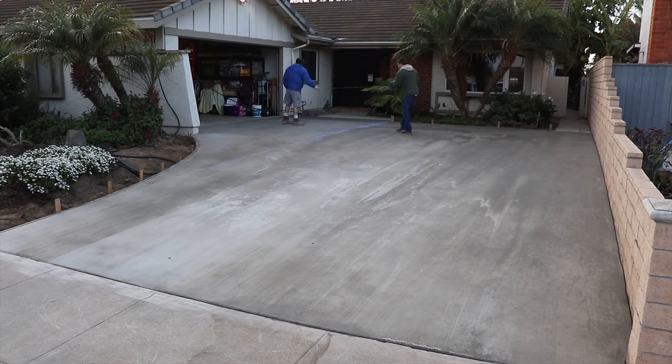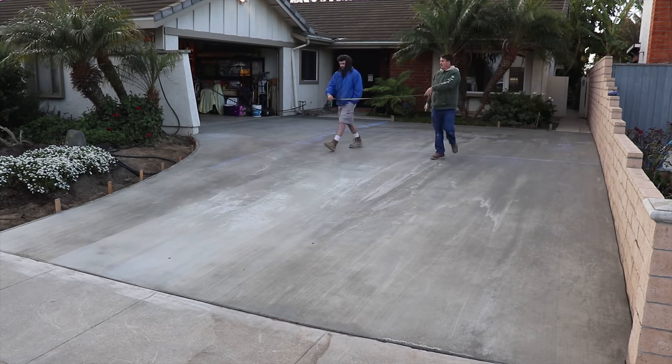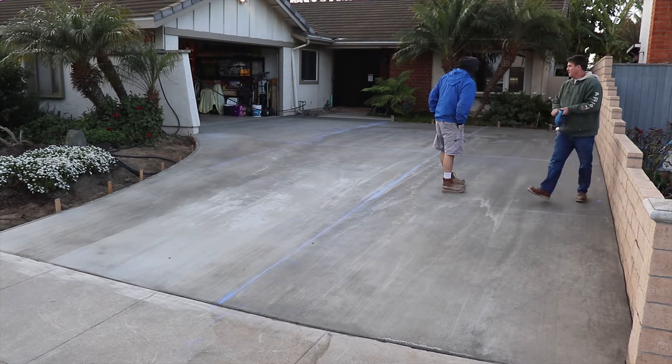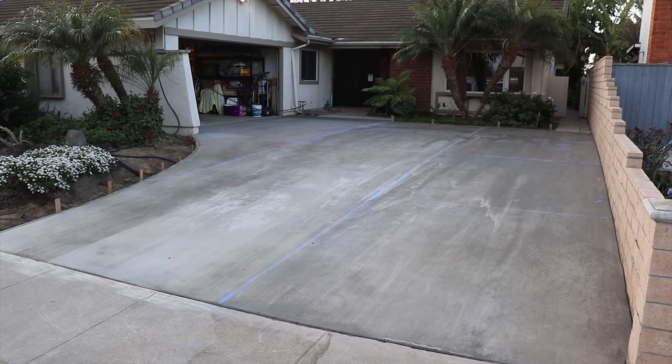Here it is, three days after the pour. Because of the weather conditions we had to wait an extra day to saw cut — otherwise we might have gotten a little spalling on the cuts if we'd cut too fresh. So we waited an extra day. Now we're going to cut this up and do a basic cut pattern at about 10-foot sections.